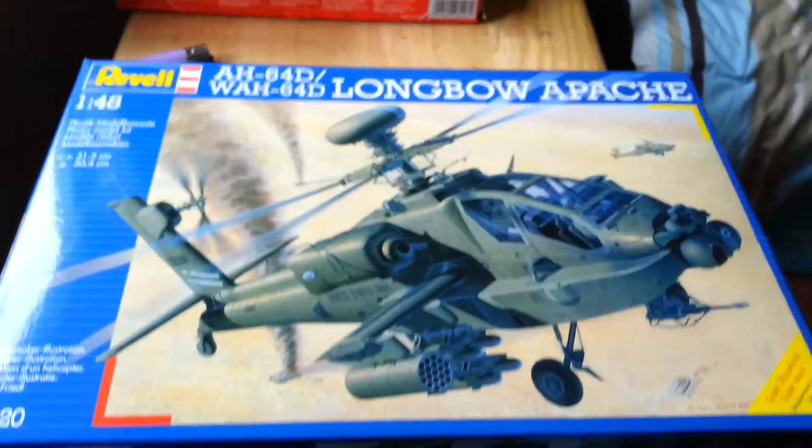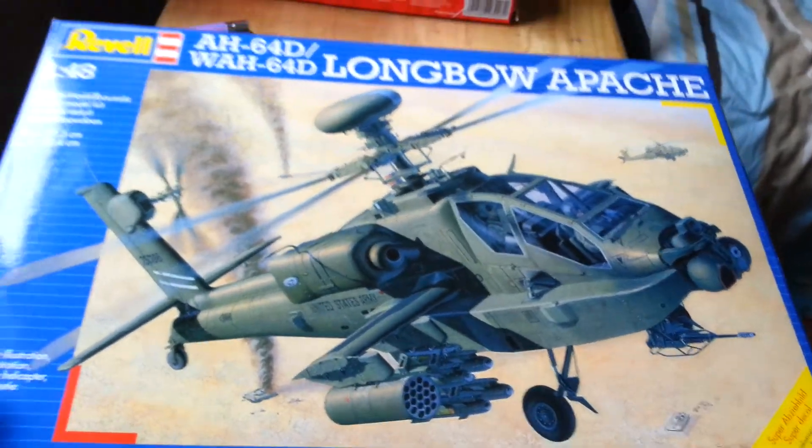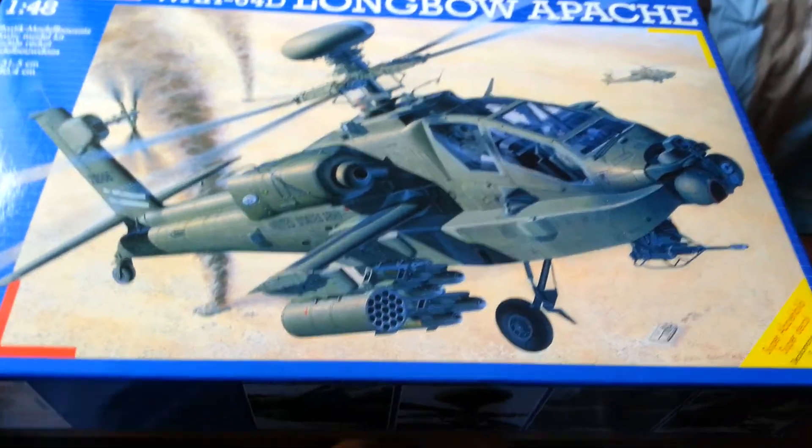I've also got — because I've never done a helicopter, I wanted a Chinook, but there's not much of a selection — so this is what I've got: a Revell Apache Longbow in 1:48 scale. I've had a quick look at this.